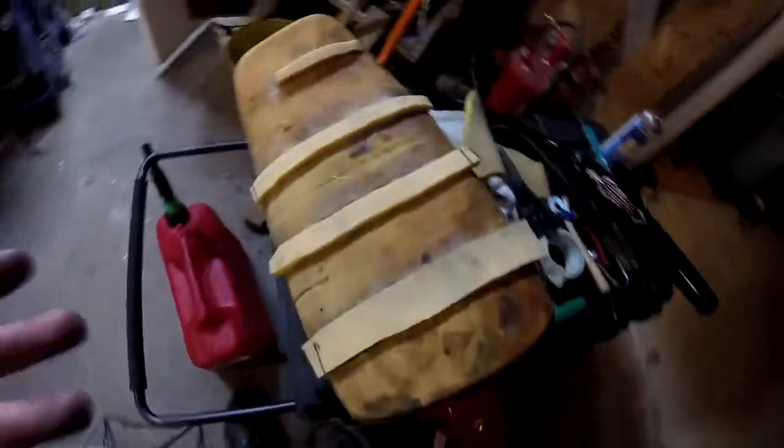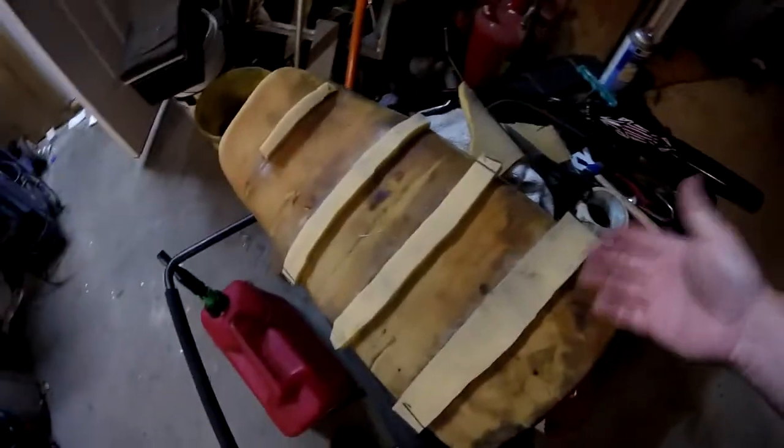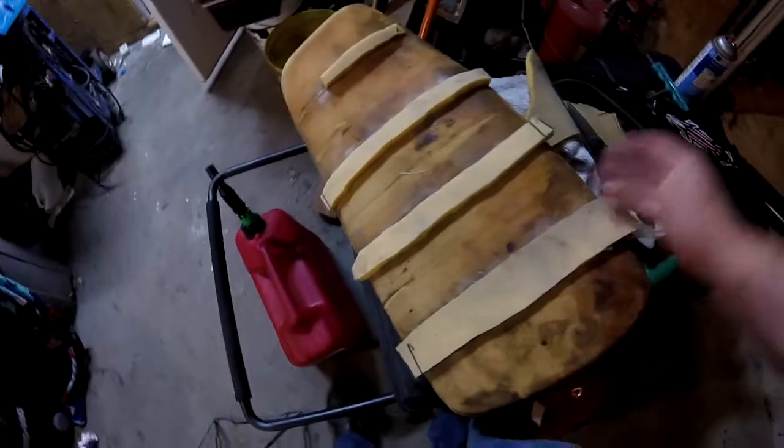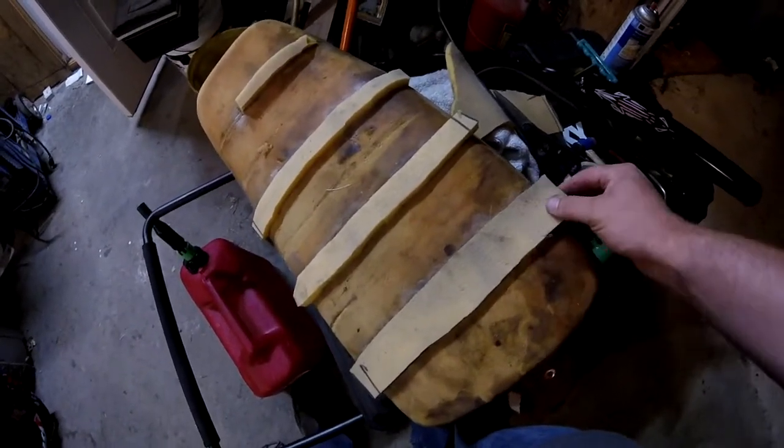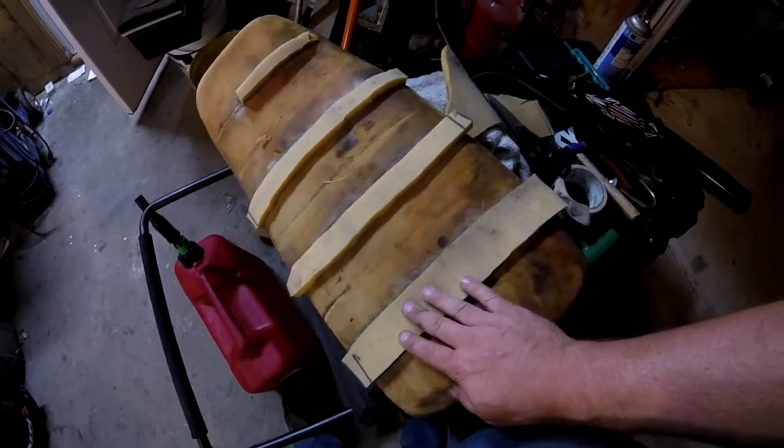And here's another trick of mine. Here's this seat foam — I just spray glue, spray glue where all the foam has been rubbed away from years of the seat being gone.